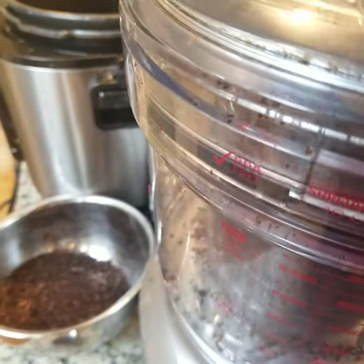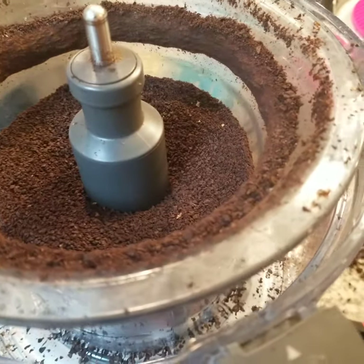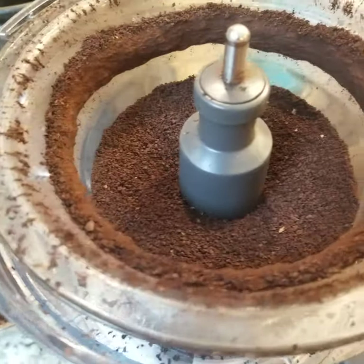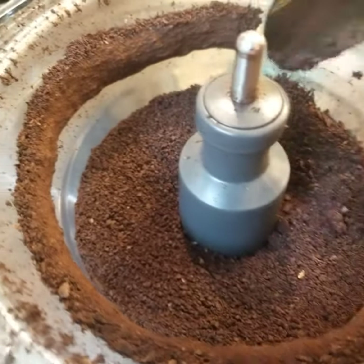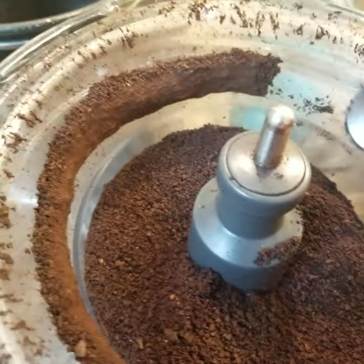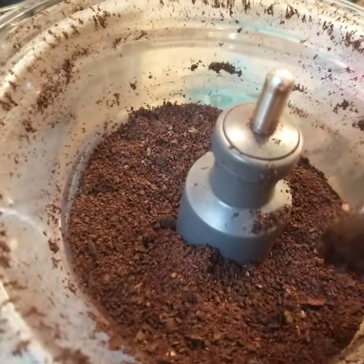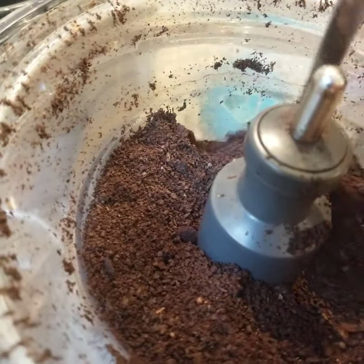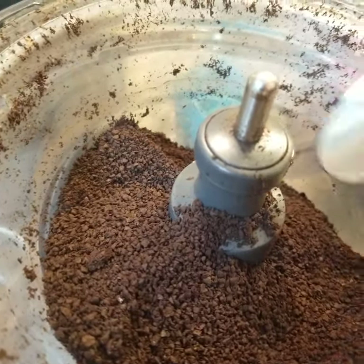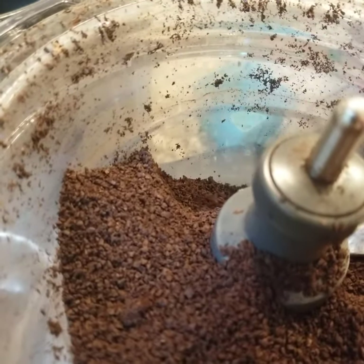It's been about five minutes. This is probably as ground as it's going to get. This might be a French press grind — maybe. Not fine ground enough for almost anything. Let's see if it's more ground at the bottom. It's pretty uniformly ground, which is interesting. It's just really, really coarse.